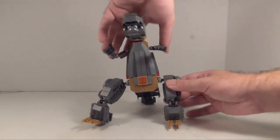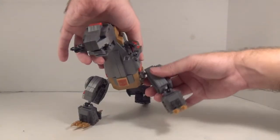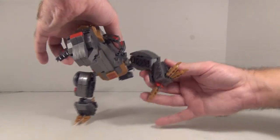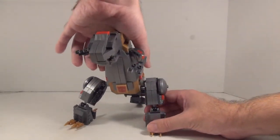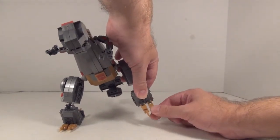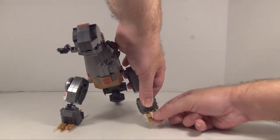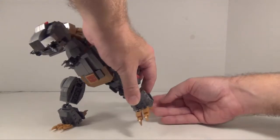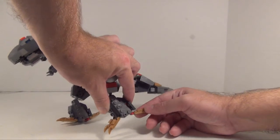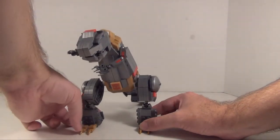He also has ball jointed hips — forward, backward, in and out. Ball jointed knees with full rotation. And then he has toes — two joints at each toe, one right here and one at the tip of the claw, which is nice. And you got a couple more at the back. So you got quite a bit of posability in the feet, which is a real plus.